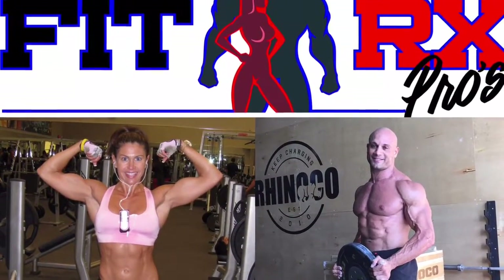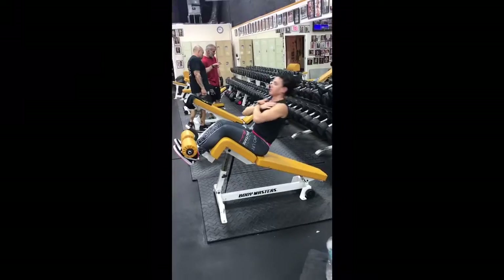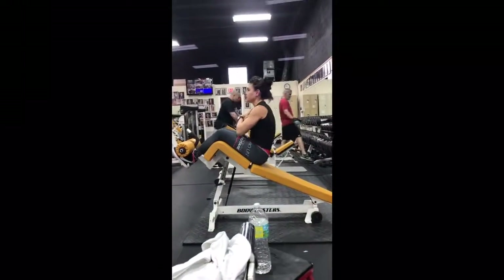It's not uncommon that our online coaching clients will mention that when they're doing decline sit-ups or leg raises, they're getting some discomfort in the lower back. And this is always for the same reason — people are not maintaining what's called a neutral spine.